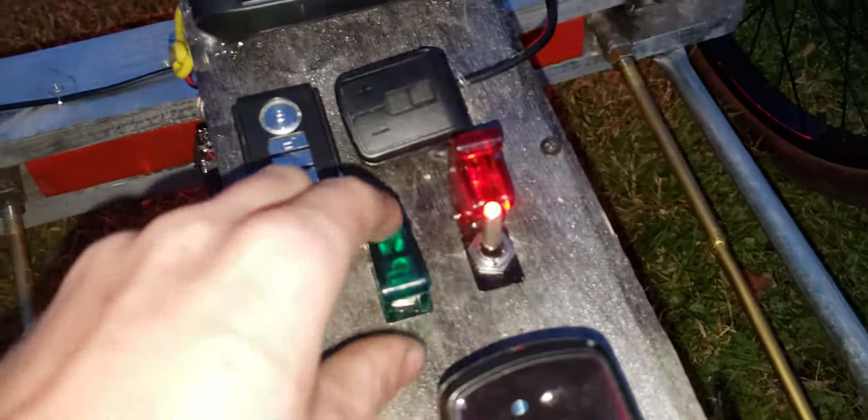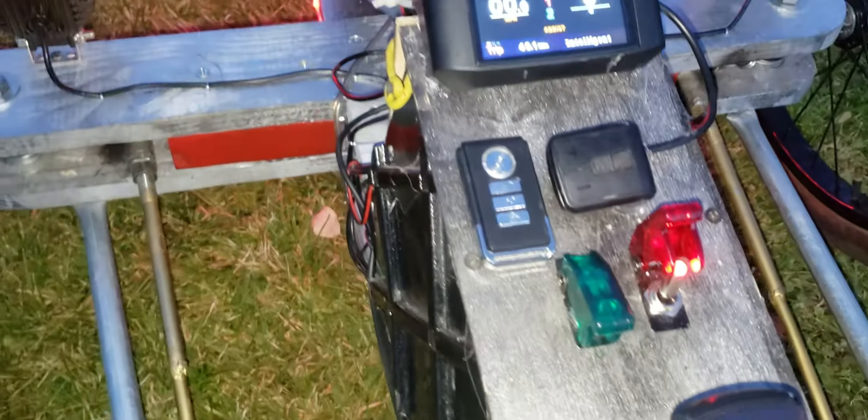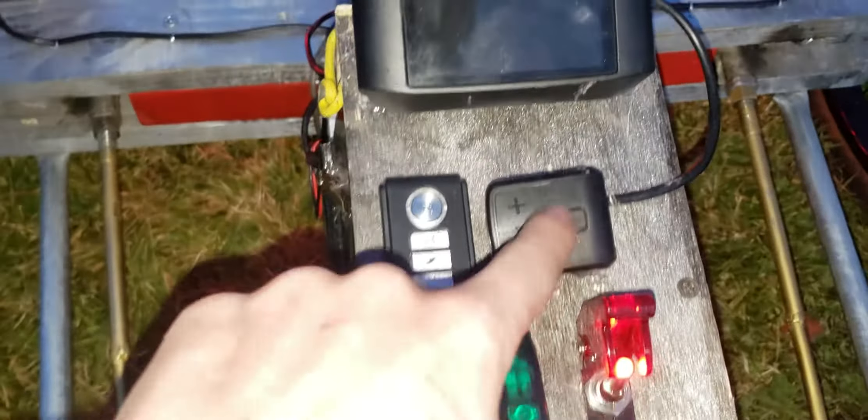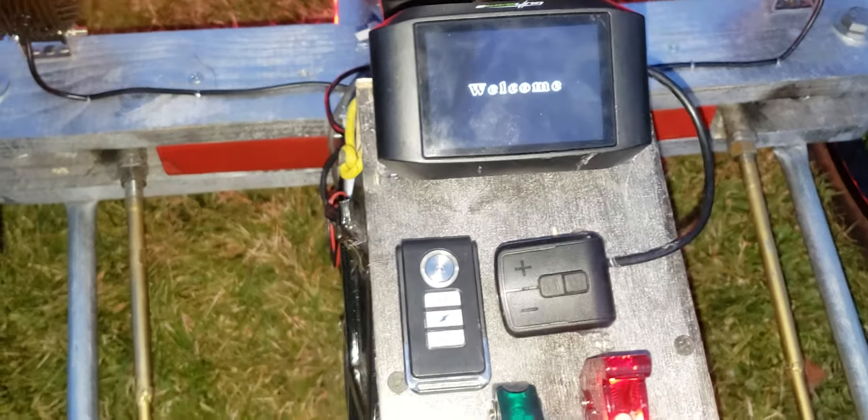The red switch is for the halos, and the green one — which for some reason doesn't seem to be working right now — is normally for the headlights. That's how it turns on and off. I left it sit there a little too long so it turned off, but if I turn it on again it'll say 'welcome.'